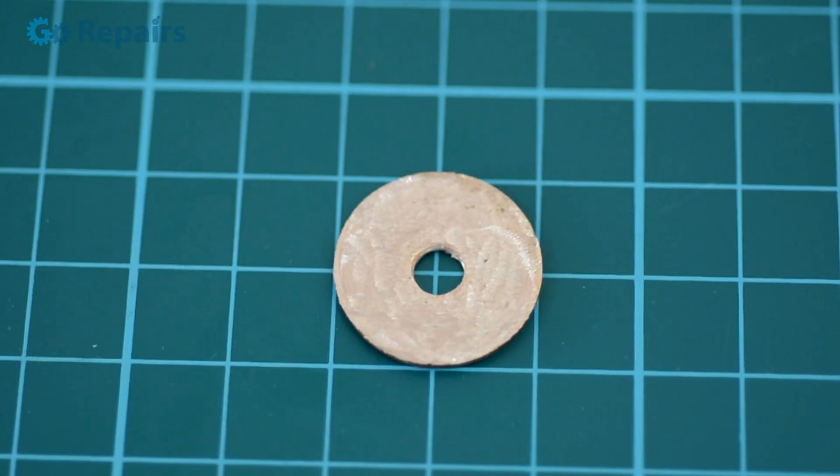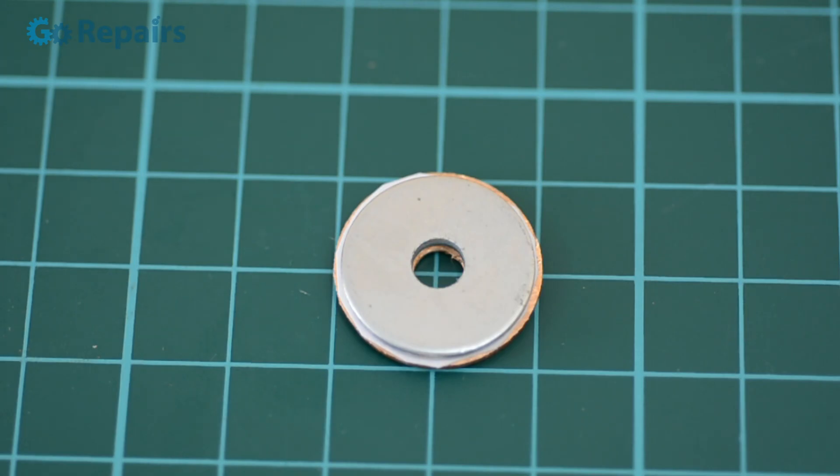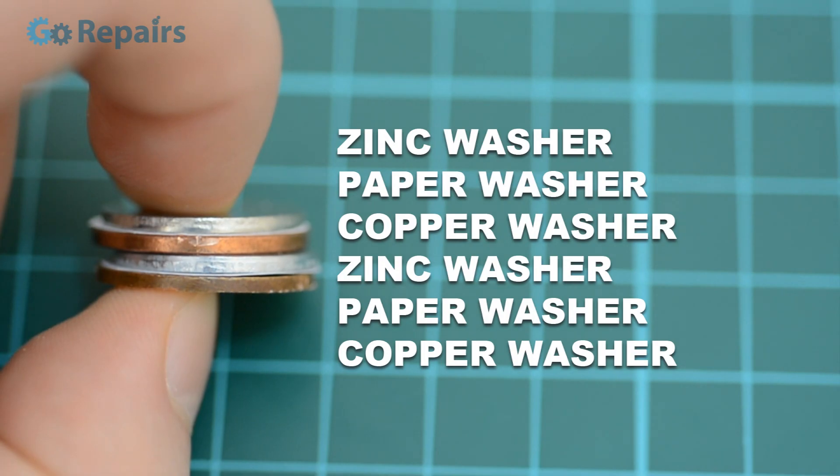We're going to stack our washers by first placing our copper washer, then the paper, and finally the zinc washer. This sandwich is what makes up the cell of our battery and will provide us with our power. To increase the output of the battery we're going to stack these cells on top of each other. As you may notice, we don't include paper between new cells.